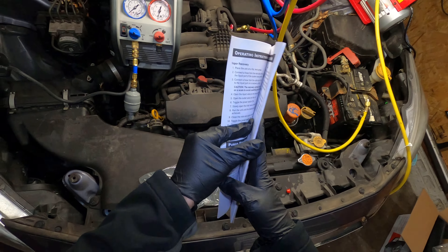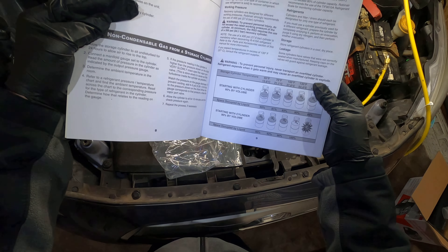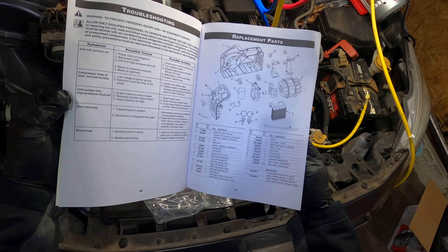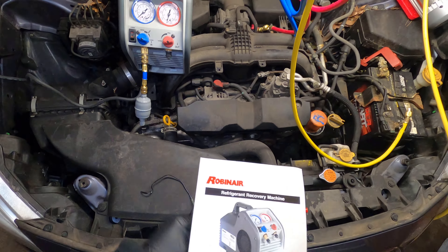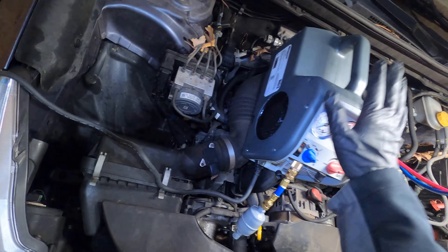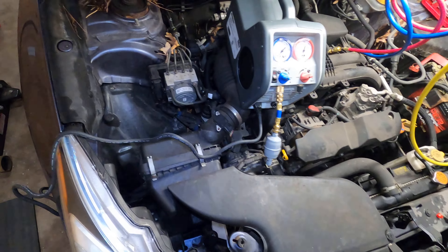Here's the manual, which you can probably figure out how to use, but it's very large. Don't get the tank above 150 degrees or it could explode. Like I said, it's really nice — really nice, large print.